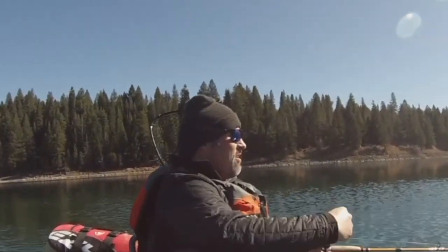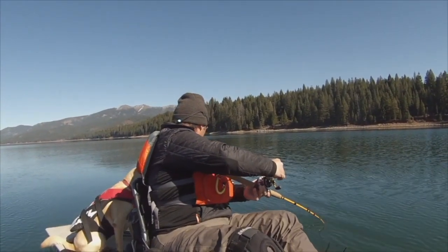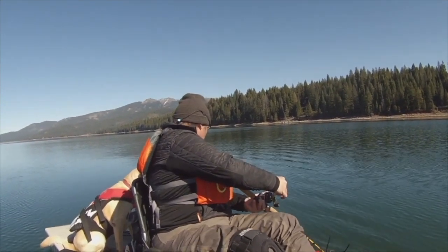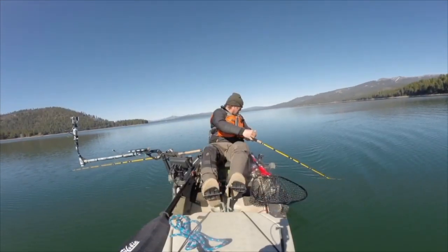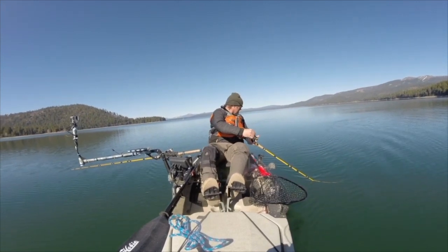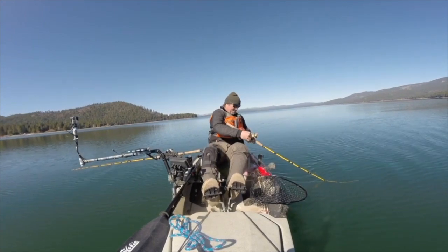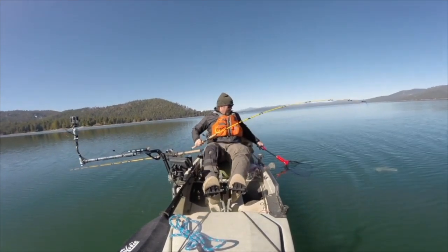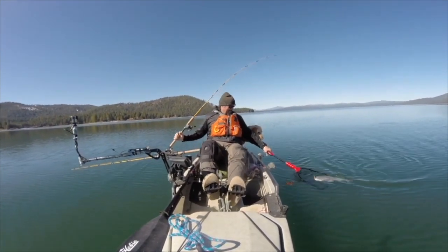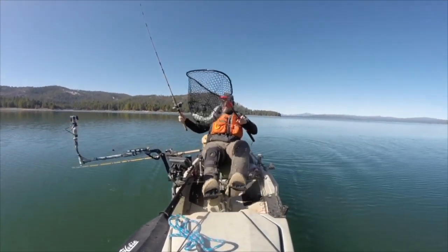It's been tough here today, no doubt about it. That was right at about 20 feet. Come to life now. Oh, nice trout. Daddy, look at that big rainbow right there.